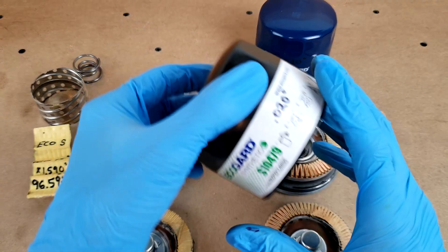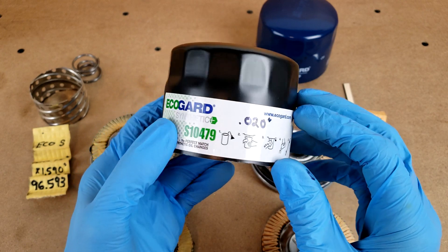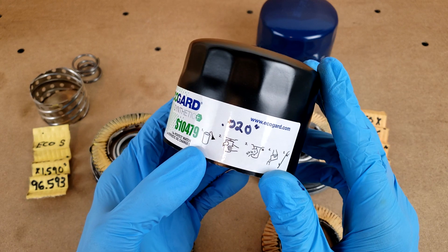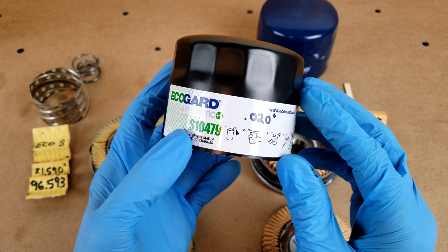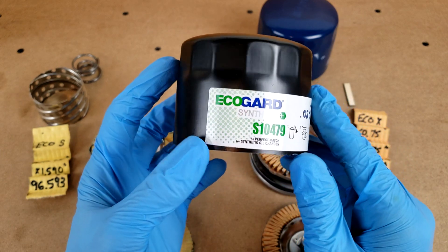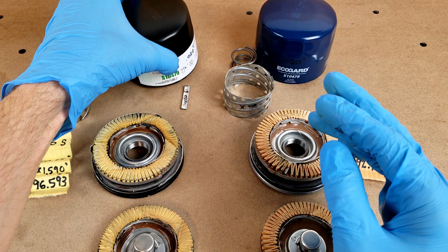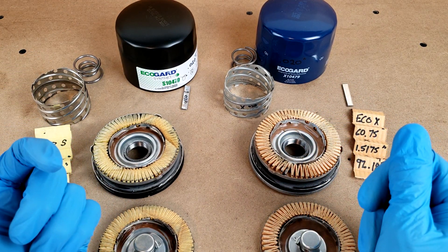Lastly, the cases. Both EcoGuard filter cases measure 20 thousandths of an inch thick. I've generally only seen two thicknesses on filter cases: 20 thousandths and 15 thousandths on some of the cheaper models. So that's my overview of the EcoGuard filters. If you'd like to see other brands and models, let me know in the comments below. Thanks for watching — have a great day.